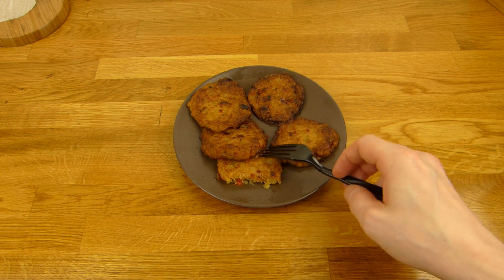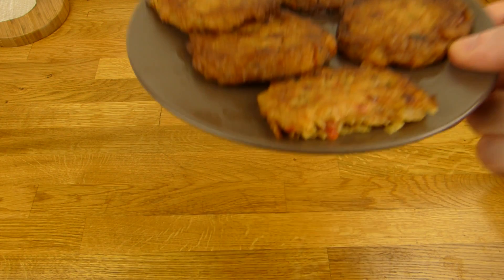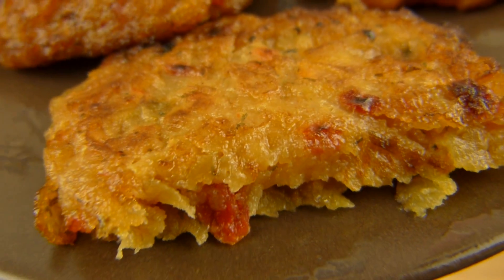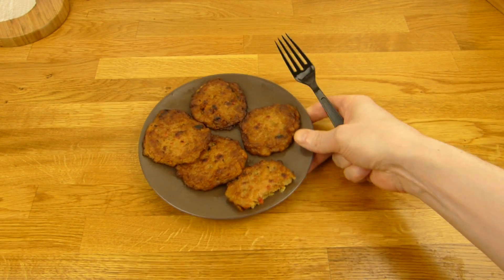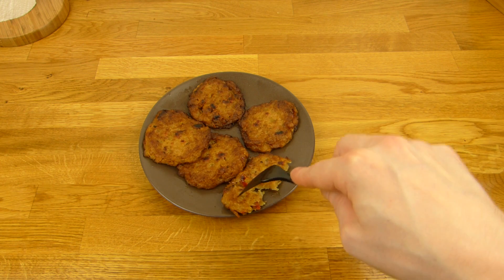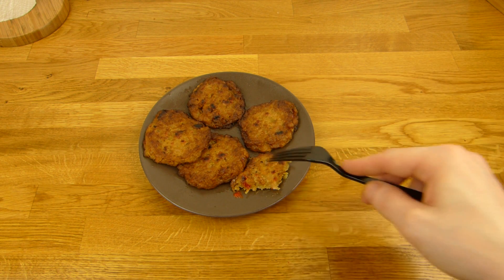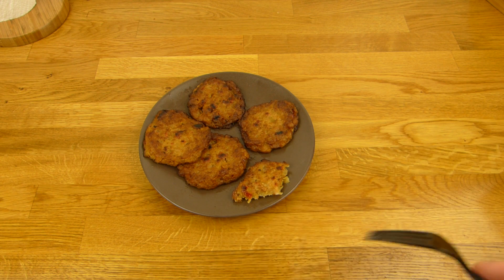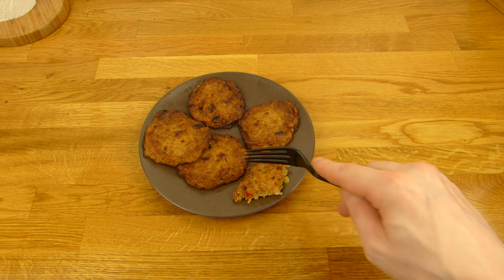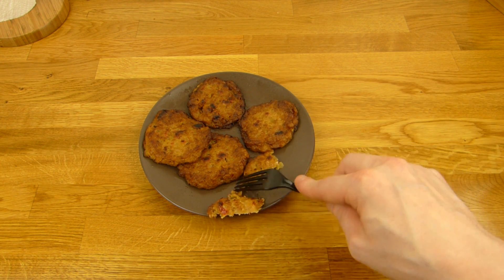Wow, nice. Not sure about the pepper pieces — there are pepper pieces in it. There's this typical fried flavor. I like that. Nice consistency, not too smooth. Salty. You don't need the sauce, you could eat it like that.